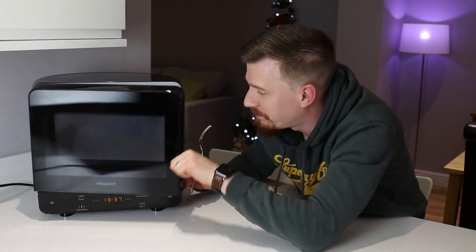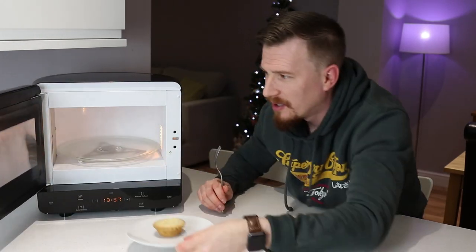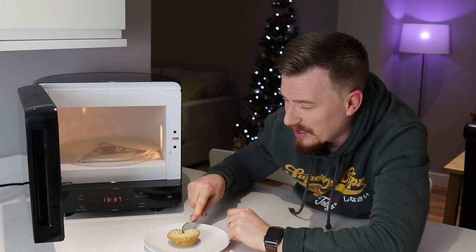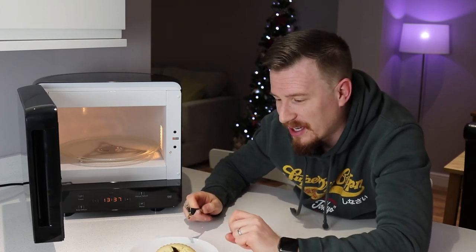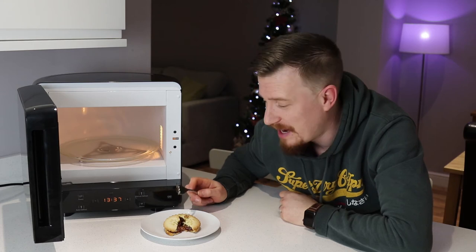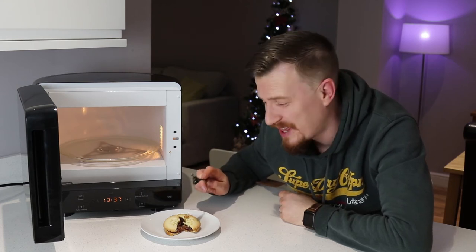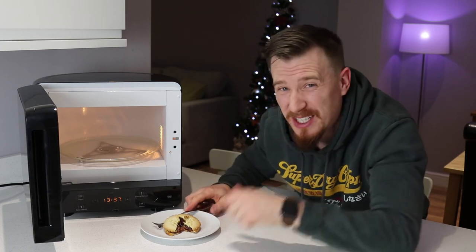30 seconds down, let's take a look. Smells rather Christmassy in here. And as you can see, it's absolutely bubbling. I'm not going to eat it right now because I think I'd probably burn my tongue, so let's pop that to the side.